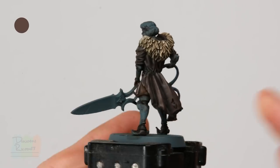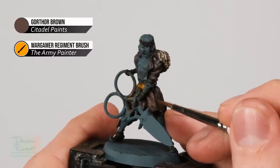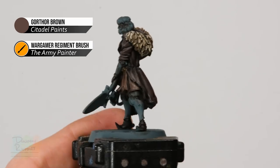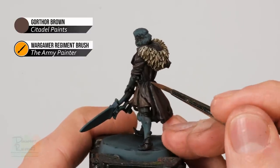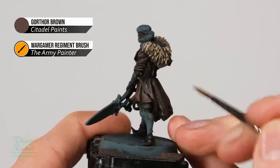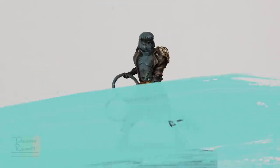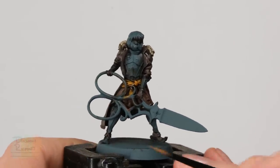Once you've finished the layering on the coat, move on to using just Gawthor Brown on its own. Start by layering the skirt — look for the flat raised areas and apply a thin coat onto those parts whilst avoiding the recesses. With this colour you can also start highlighting the coat: look for the tops of the creases and very carefully follow the raised areas using the tip of the brush. I also used Gawthor Brown on the gloves and boots to highlight those details too.